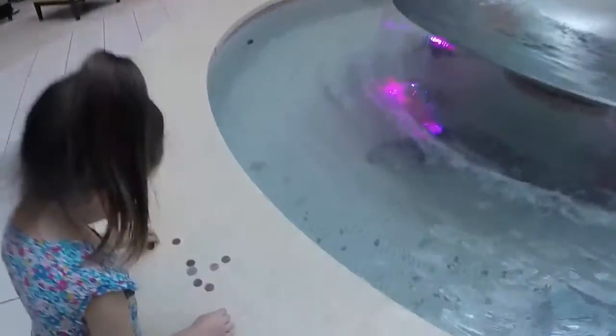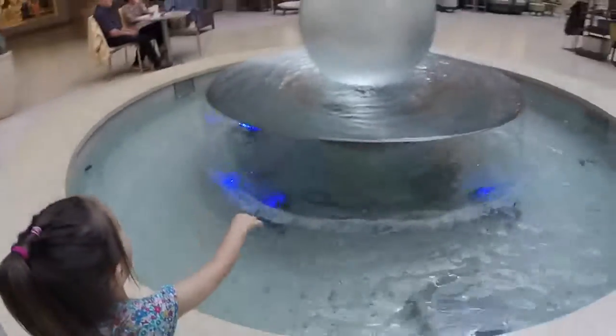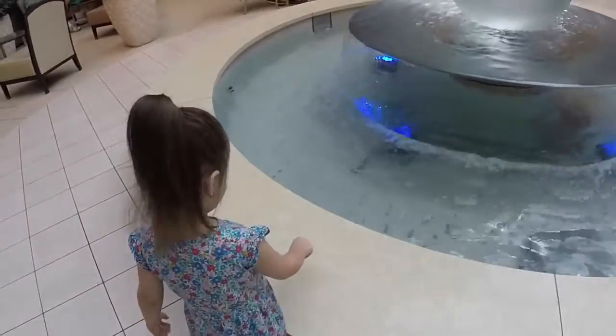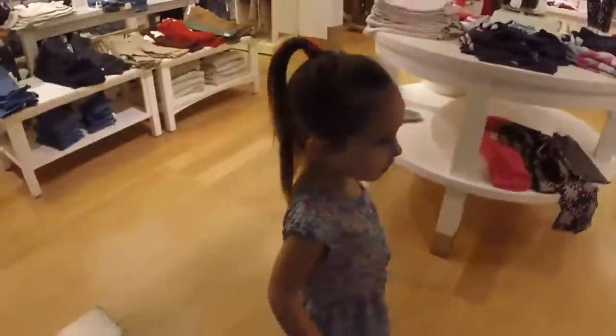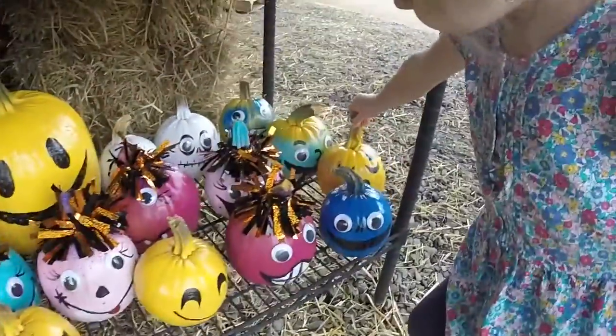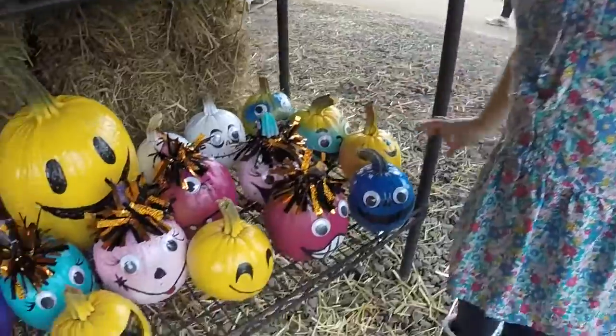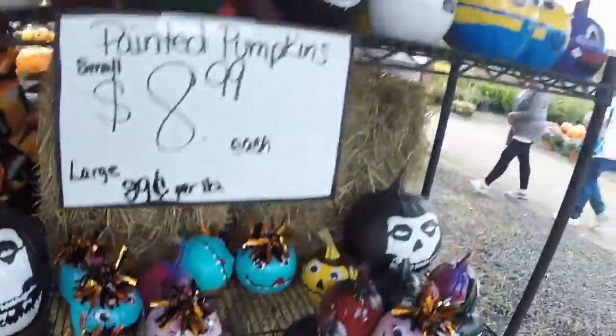Is this the best part of the mall experience, Soph? I think so. It's going to go ding-dong. Ding-dong — oh, it didn't go. Those are pretty cool, huh? Look at these. This one is a sleepy one. Yeah. Look at all these painted pumpkins. It's pretty cool.